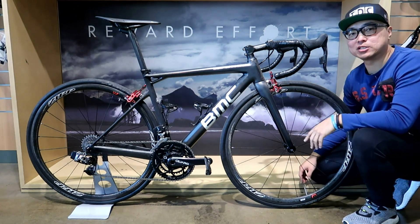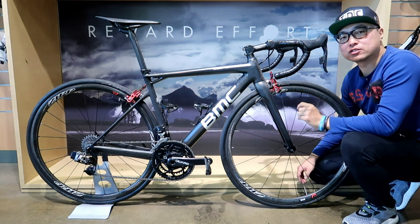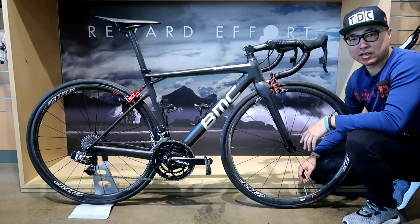This is my 2016 BMC T-Machine SLR01 — my baby. By winning multiple Tour de France stages, World Championships and the Olympics, I don't believe it needs more introduction. One of the best.